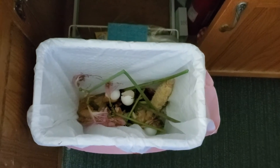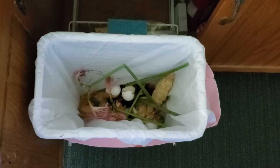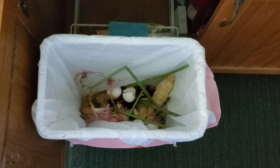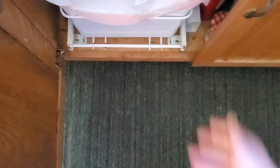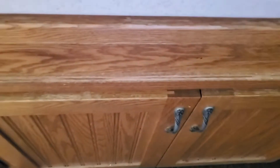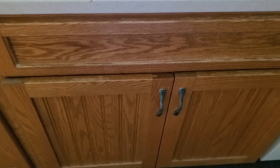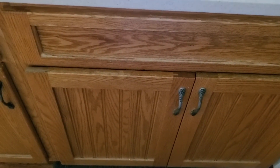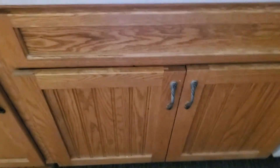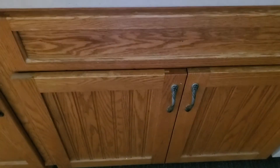This is my composting bin at home and you can see there's a bit of organic waste in there. We have a corn cob, some eggshells, some plants in general. We have a set up here where you can just push it in — it's under the sink and then you just close it. You want to keep your compost in a closed container so that it doesn't stink up your entire dorm room or apartment, and then you can just bring it to one of the composting deposit locations on Pitt's campus.